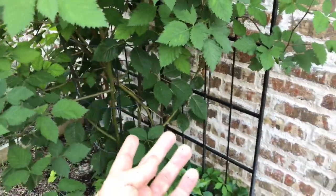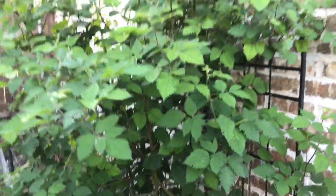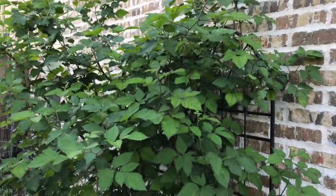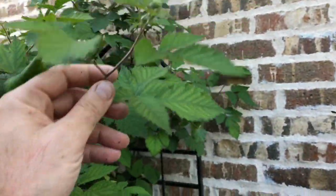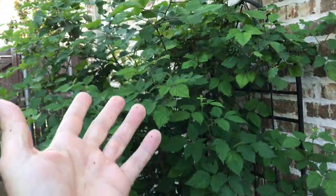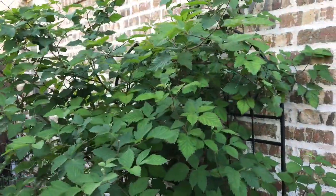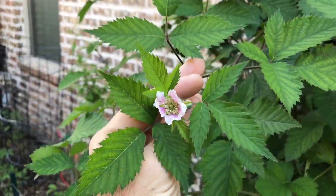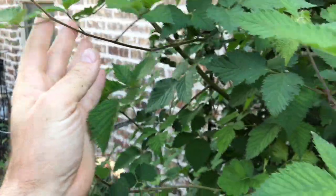If you watched my garden videos last year, this was that volunteer either raspberry or blackberry bush that is going bonkers. We're just now starting to get some flowers on it - we'll see what it is when it gets some flowers. It did get one flower and I'm thinking it's a blackberry, but we'll have to see.